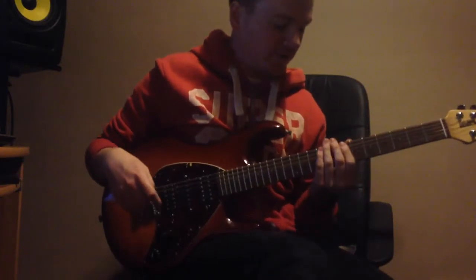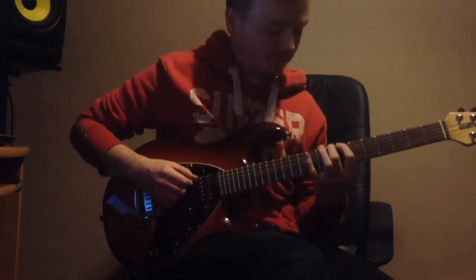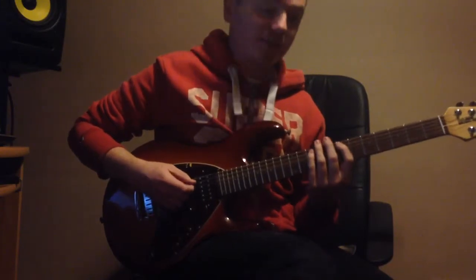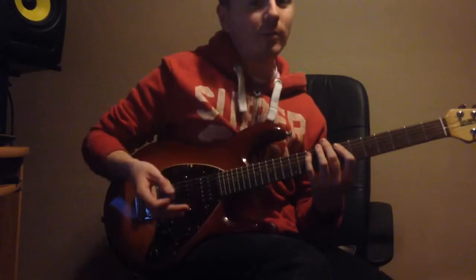It starts off on the E string — it's going to go 7 to 8 on the E string. And then on the A string, 7 to 10. All hammering so far.